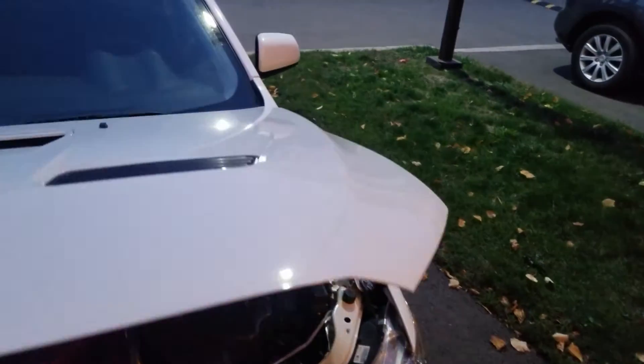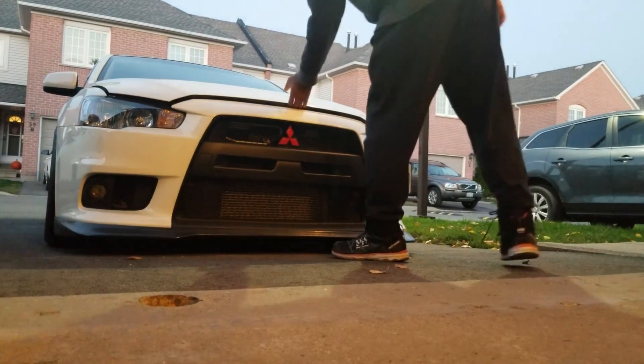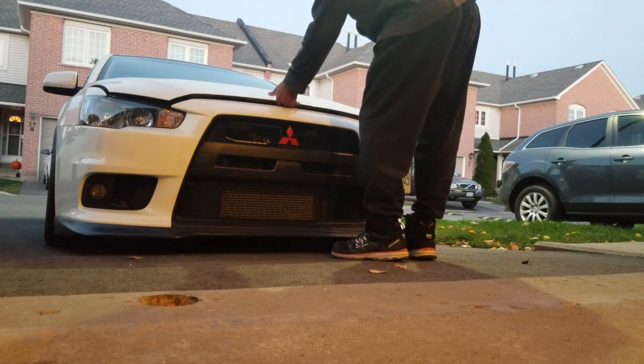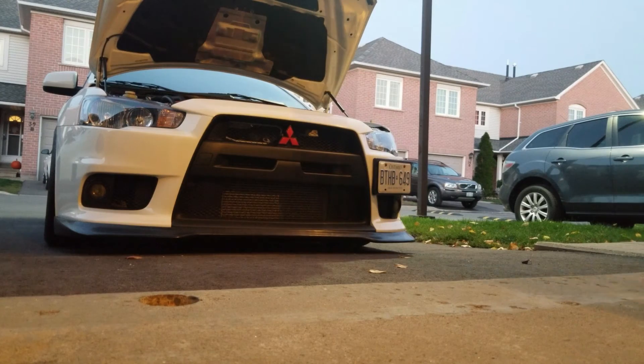Let's give it a shot, let's try it out. There you have it — the completed Lancer hood damper install. Hope you guys like it. Please like, comment, and subscribe. Thanks, bye, take care.